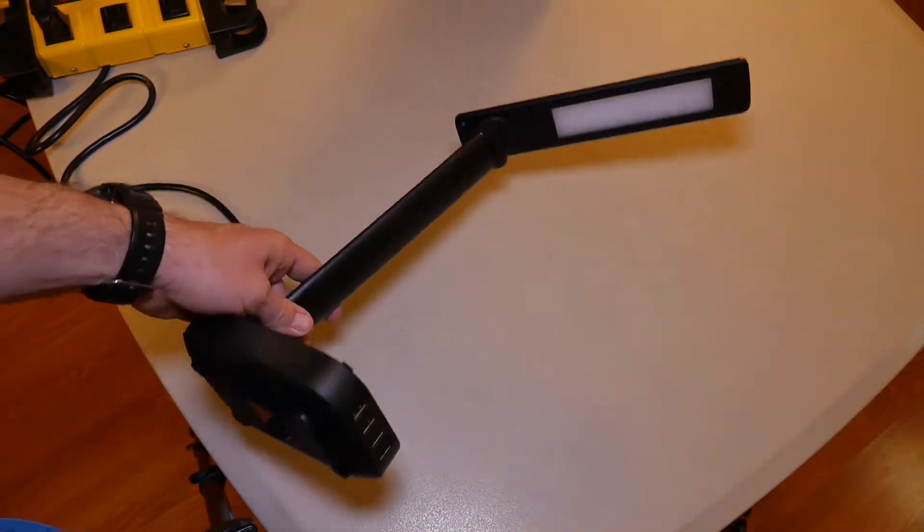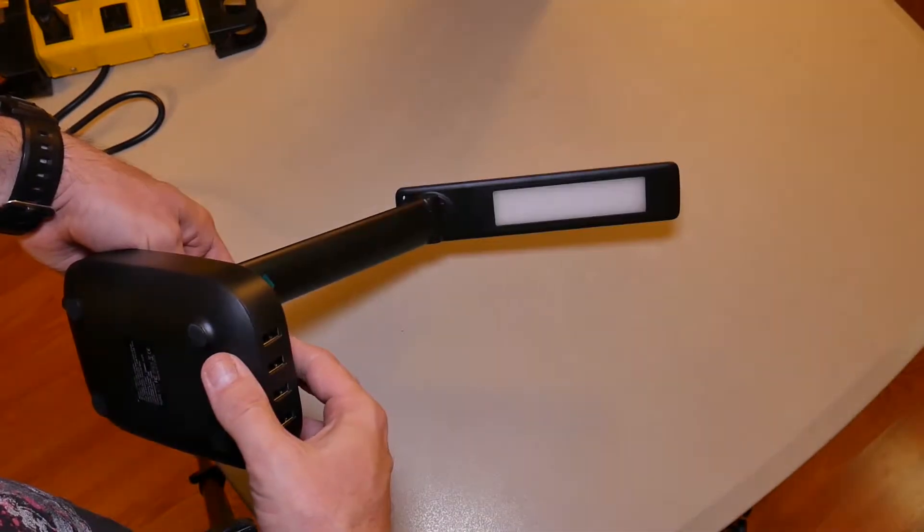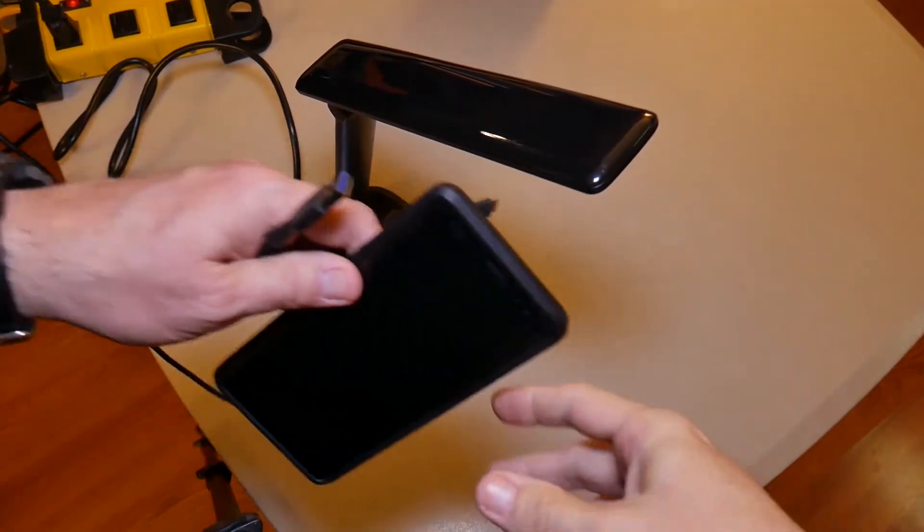It's kind of a touch-sensitive button — kind of nice. And that looks like it gets plenty bright to me. That's gonna work real good.